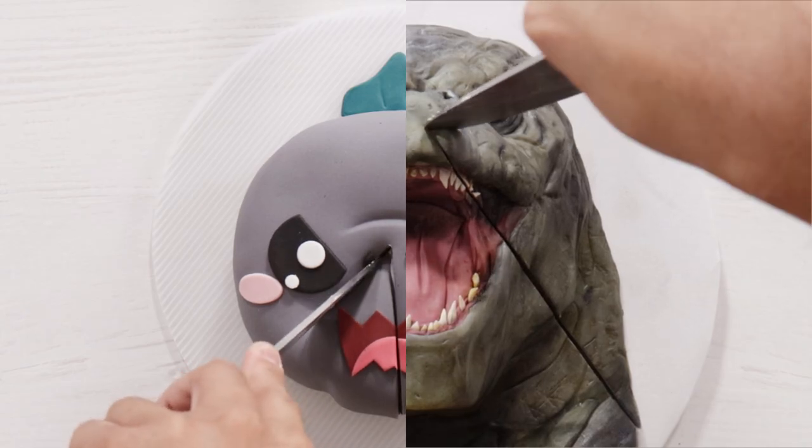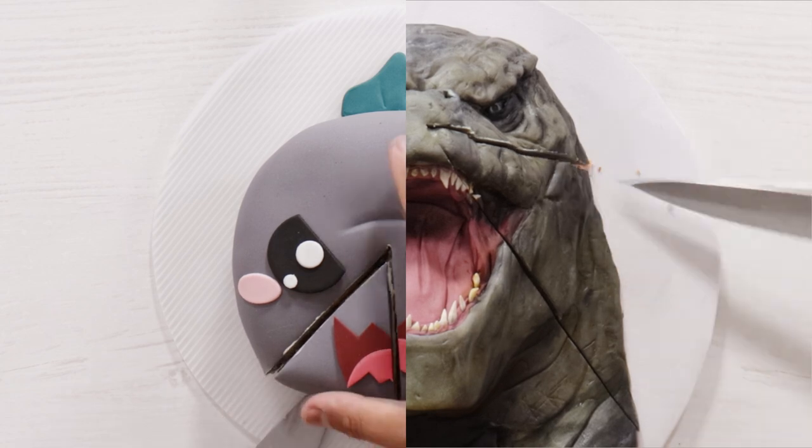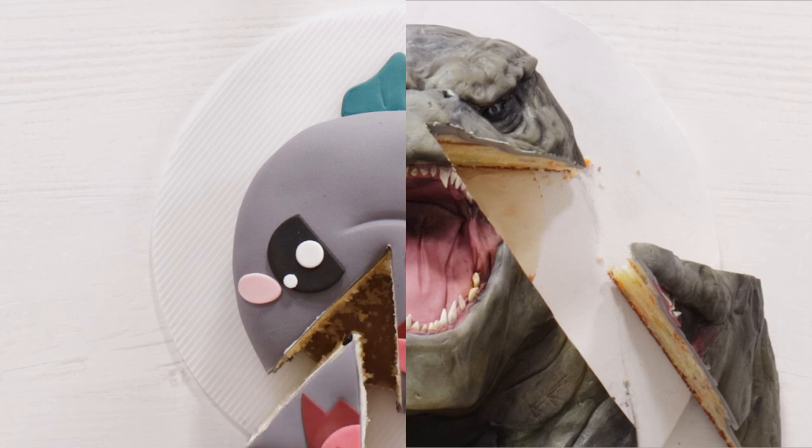Godzilla vs Kong. Today we're celebrating this movie with two cakes — one that took 10 minutes and another one that took 10 hours. I loved making these cakes, so let's get started.